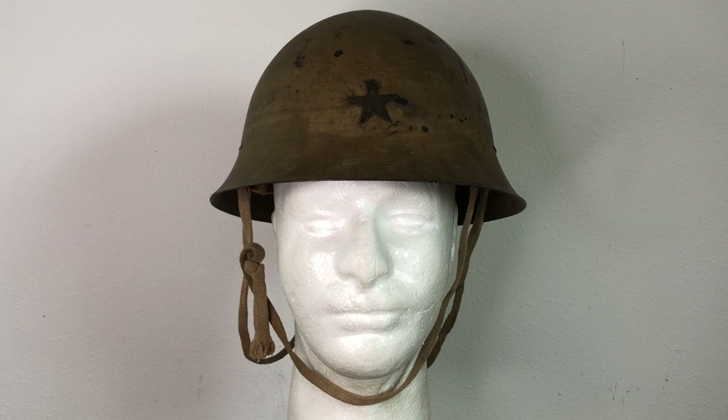At first, between 1930 and 1932, these were only seen in very small numbers with Japanese troops, and it wasn't really until about 1937 that the Type 90 became the standard for all branches of the Imperial Japanese military. So let's take a closer look at this beauty.